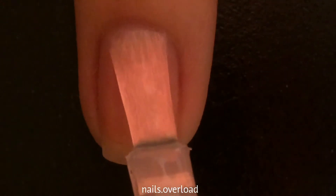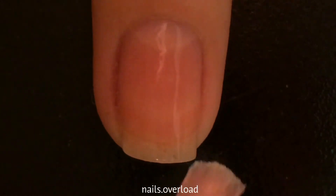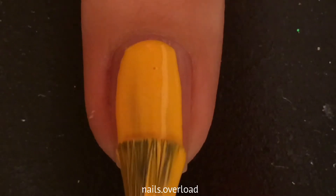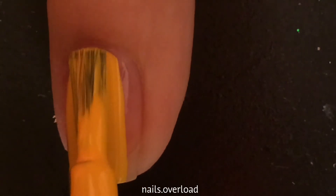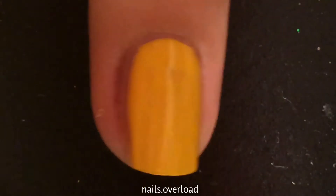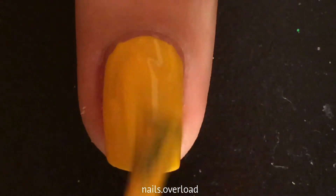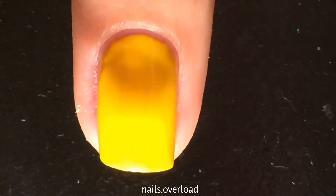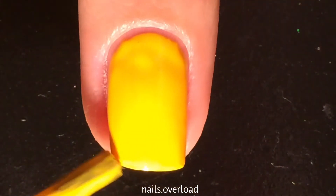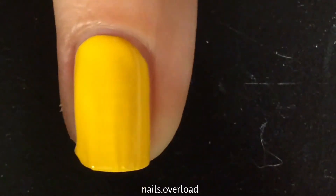I first start by applying Yellow Stopper as a peel-off base coat, because I don't care if my nails are stained yellow. Ironically, I apply yellow on top of Yellow Stopper — the irony is crazy. I apply a thin coat, then cap the nail, and apply a second coat.